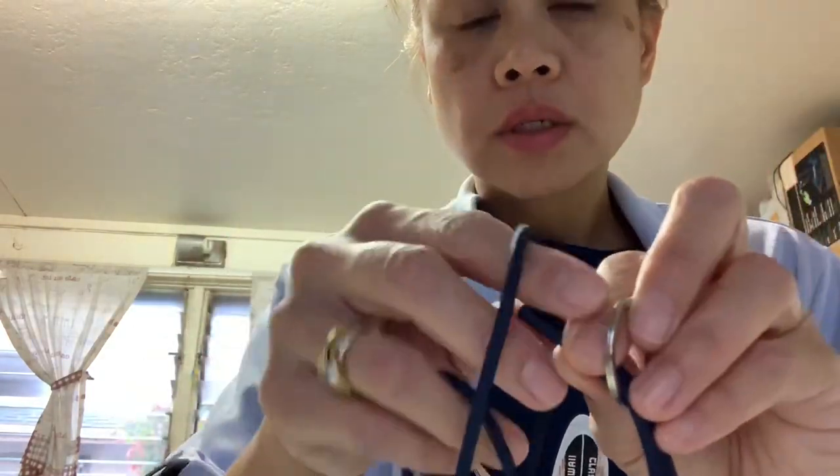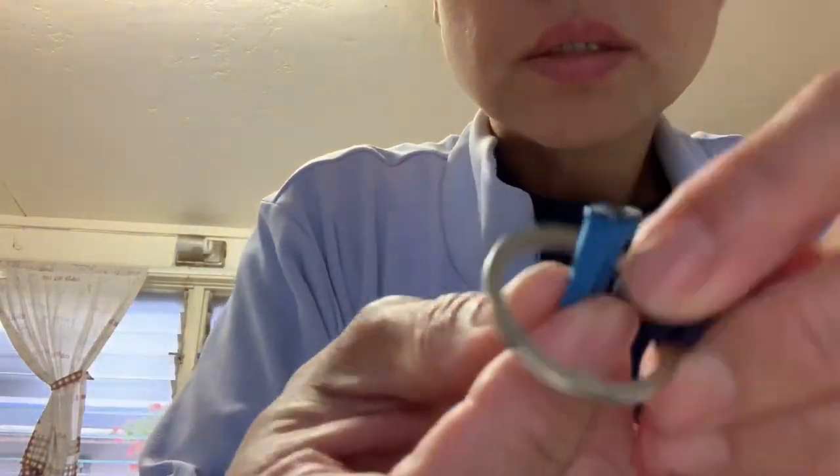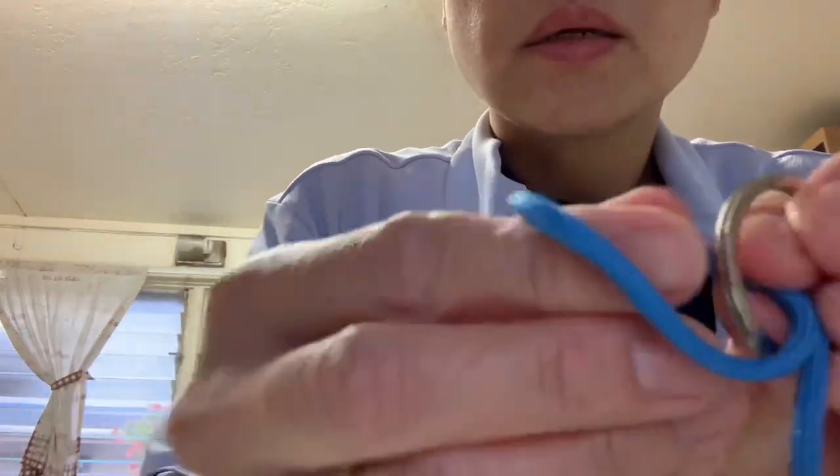You can see now — I grab this one, the ring, and I loop it through. Then we get the other color and loop it through as well. I put it in, grab it, pull it, and then we grab the other color.